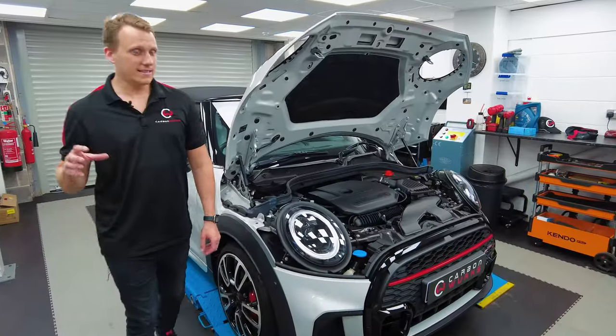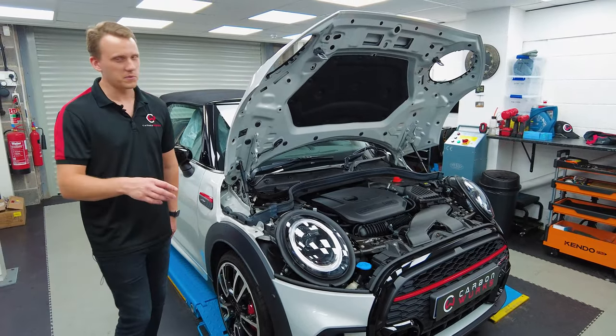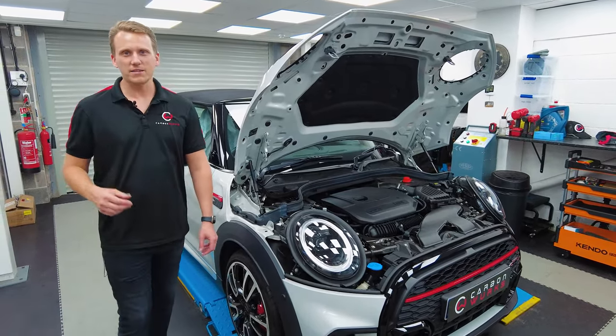Being the ACS dealer here on the south coast of England, we see a lot of these cars come in — not just Minis but BMWs — all for ACS upgrades.